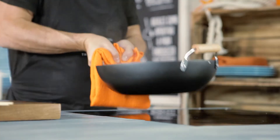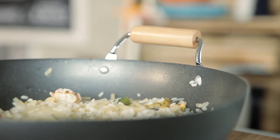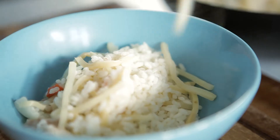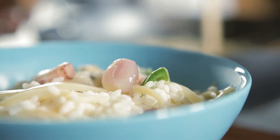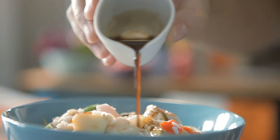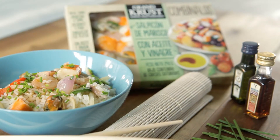Next, remove the wok from the heat. To finish, plate the rice with seafood, season it with a few drops of sesame oil and teriyaki sauce, and garnish with some chopped chives. When using the teriyaki sauce, be careful with the salt, as it contains a large amount of sodium. Enjoy!